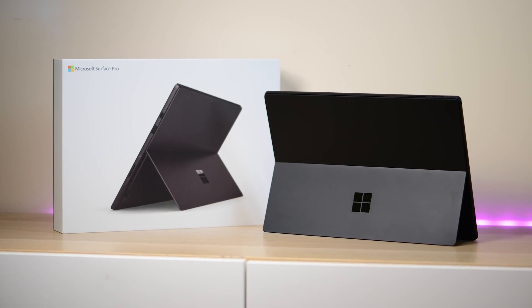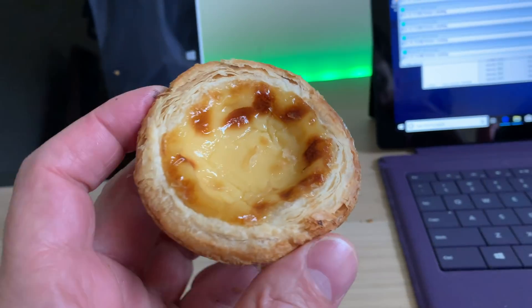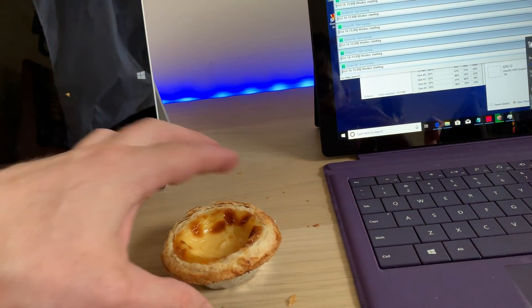Here we go, Surface Pro 6! We'll have a look — we've got a Portuguese tart. Who doesn't like a Portuguese tart? I even like these cake ones too.